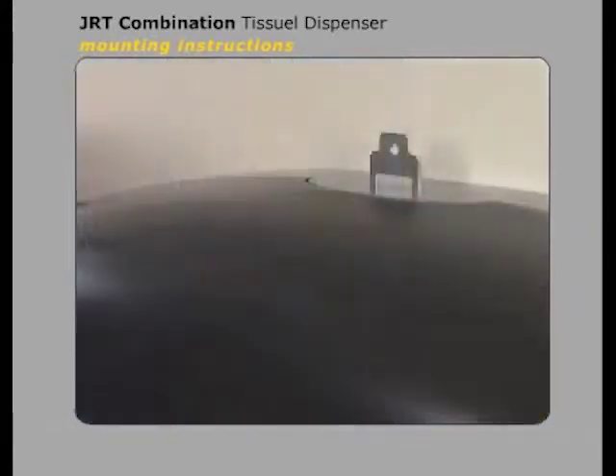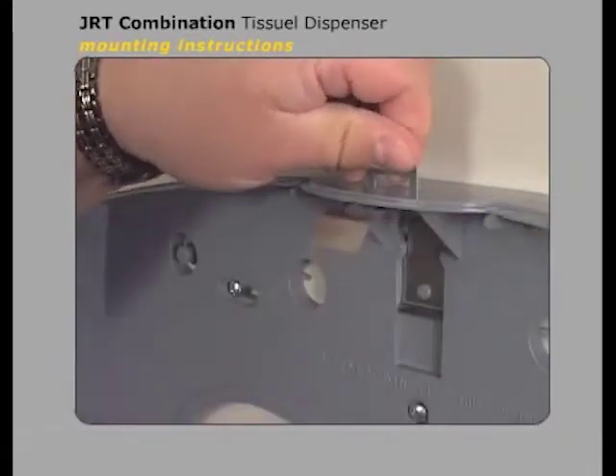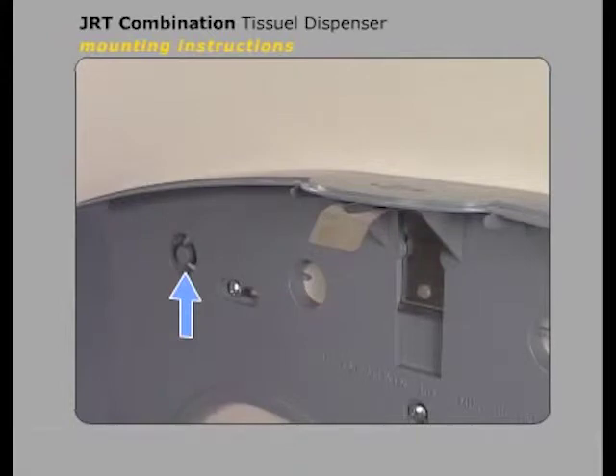There are two locking options for the cover. You can either use the included metal key or the push button lock, which is molded onto the back wall of the dispenser.